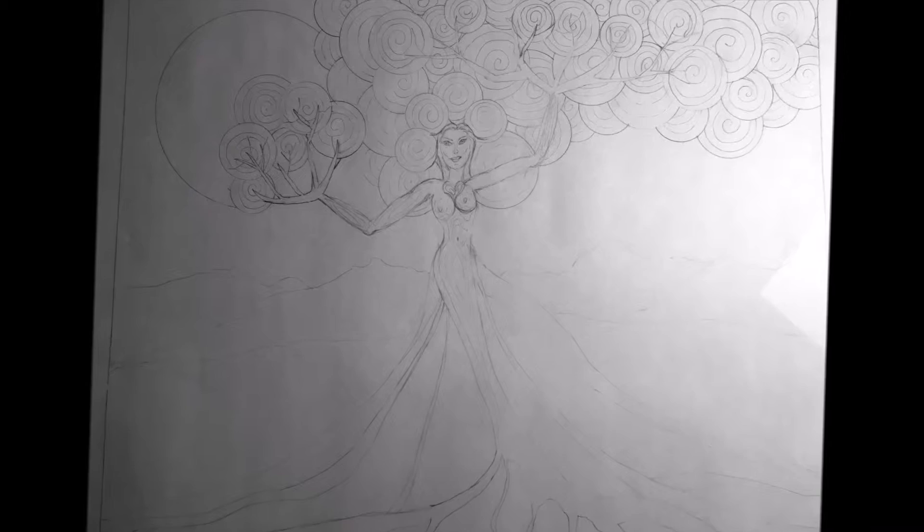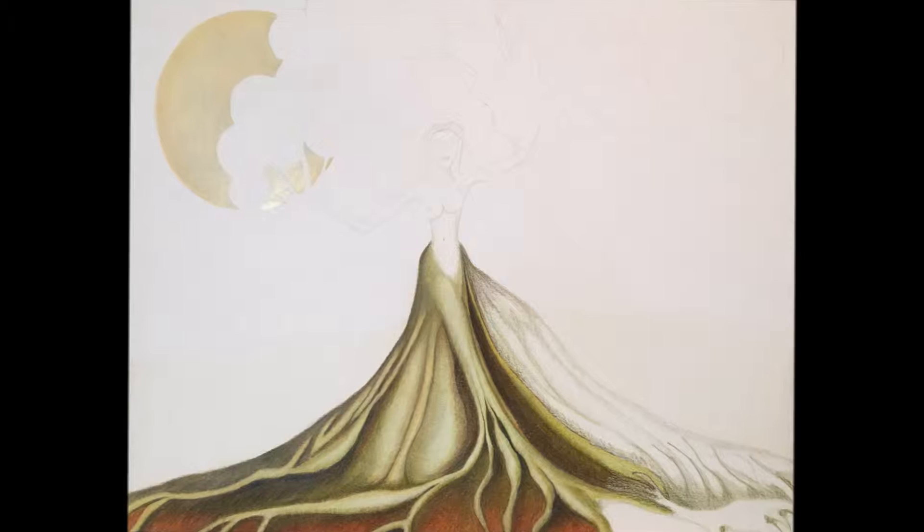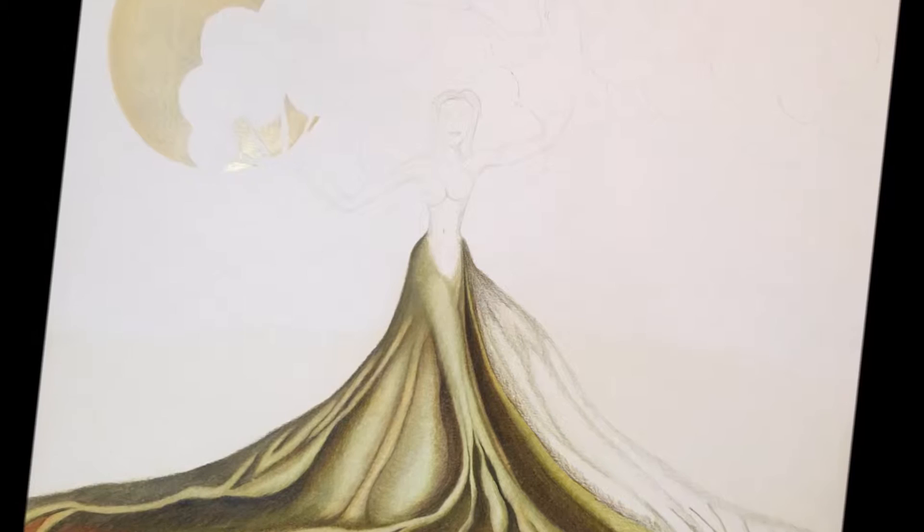It starts with a pencil sketch that I transfer to my working surface with graphite paper. Then the fun begins as I bring out all the wonderful colors you can get in colored pencil, and I begin by creating the moon and drawing in the light and shadow that the moon creates in the gown and the roots of the tree.